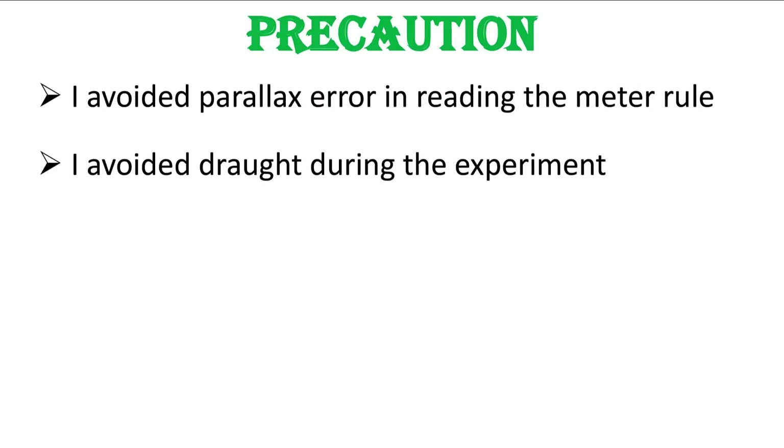There are some basic precautions you must take to obtain accurate results in this experiment. First, you must avoid parallax error in reading the meter rule. Second, if the environment where the experiment is conducted is windy you will struggle to get adequate results, so you must avoid drafts during this experiment.